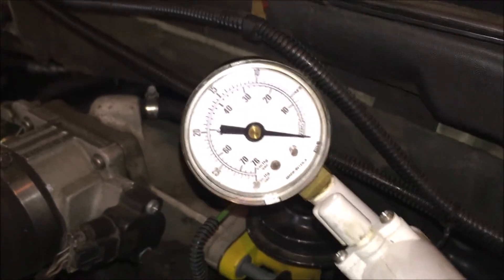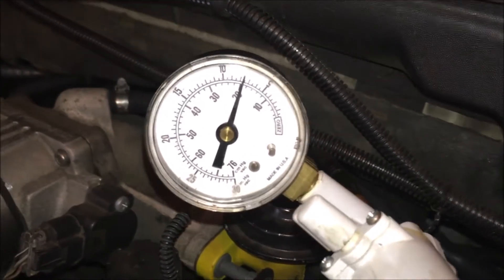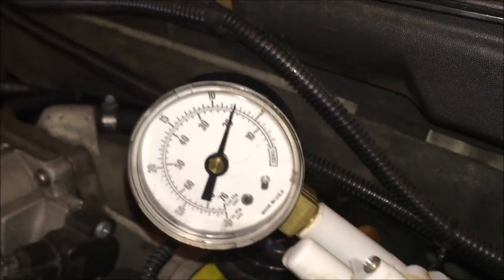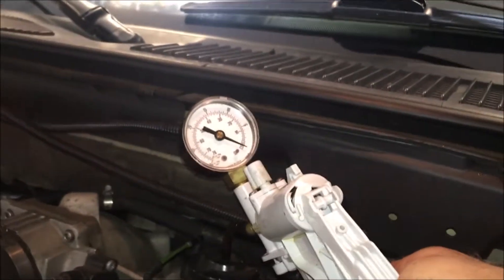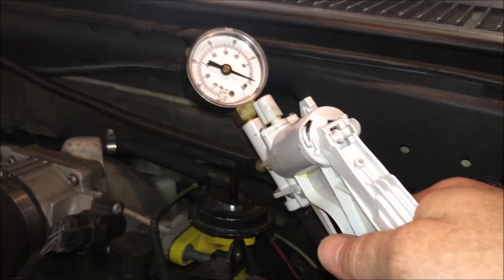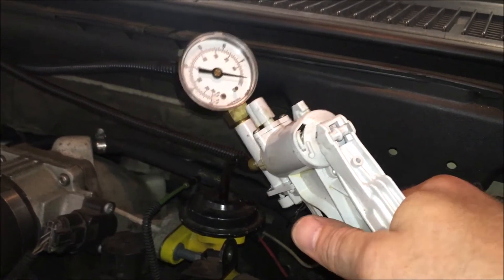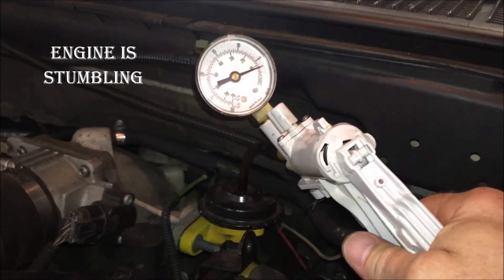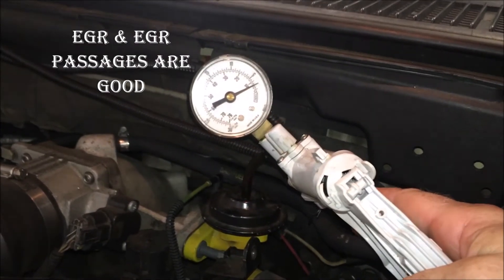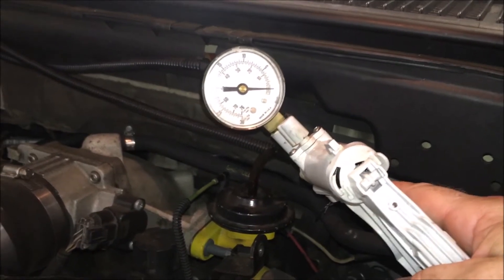Vacuum gauge is hooked up. Let's pull some vacuum and see what happens. This thing is pulling vacuum — the EGR is holding that vacuum, which indicates it is not the problem. Engine's running. I'm going to pull some vacuum on the EGR. If the EGR is good and the passages into the intake are good, the engine should stumble — and you should hear that the engine is having a problem. That indicates my passages in the EGR are good. Once I released the vacuum the engine went back to normal.